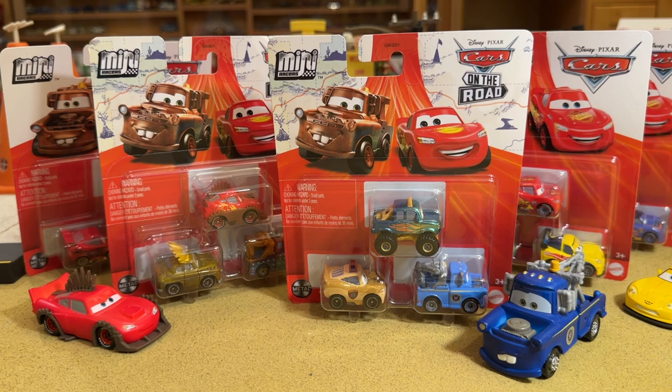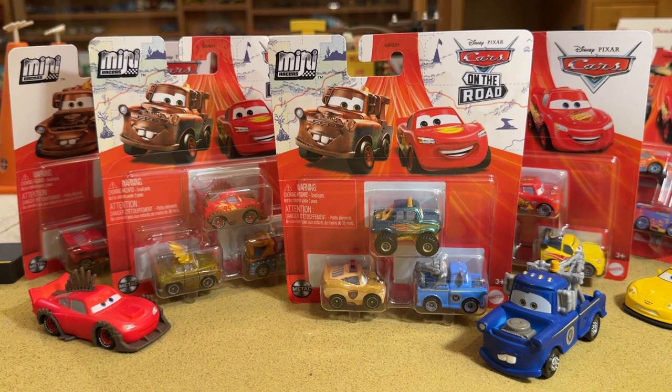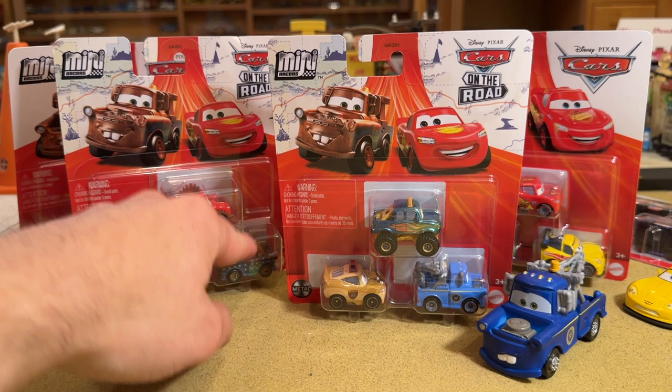There are two packs in this case that carry over from the last case — they aren't new per se, but I still pick them up because I like the presentation, especially the next-gen one. We're going to unbox the new stuff and compare it to what we can — when the 1:55s come out, I'll probably compare them then to the Minis. Even Ivy came out well before the diecast, and hiding over here is Rumbler Mater. All three of these have not come out as the 1:55 scale diecast yet.